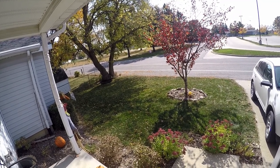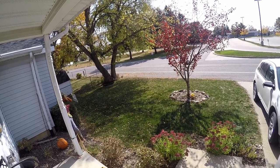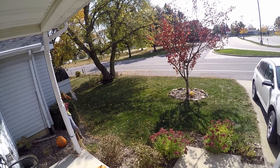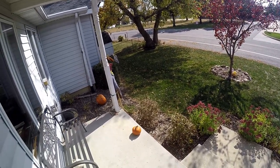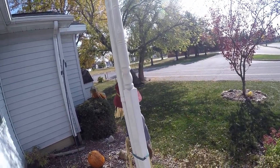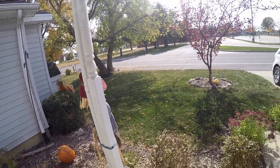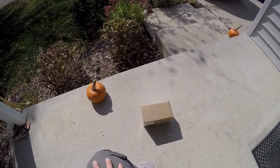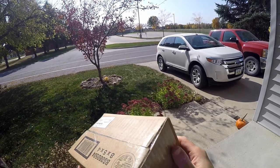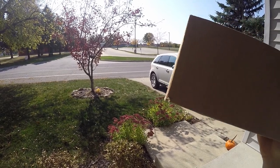Hey guys, Ben here from Ben and Neck's Fishing Adventures. I'm starting off today's video a little different than normal. I put in a big order to Pepper Custom Baits and I just checked the FedEx tracking number — the delivery should be here soon. So today I'm sitting out on my front porch waiting for the FedEx truck to arrive. There goes the truck — I had to go inside to use the bathroom. Sure enough, there it is. Feels heavy.